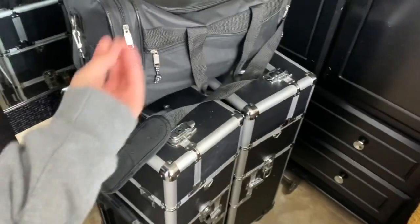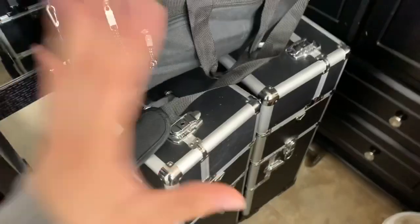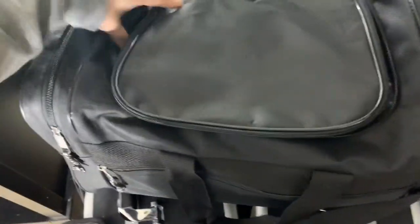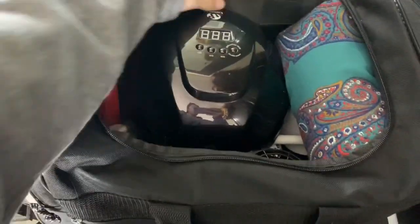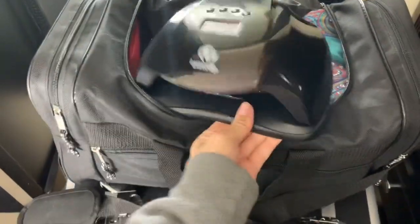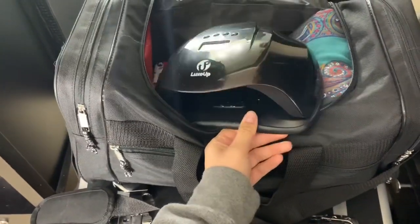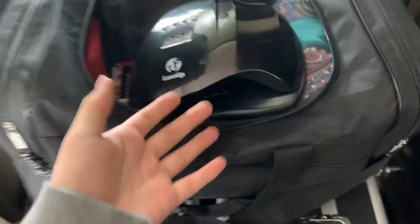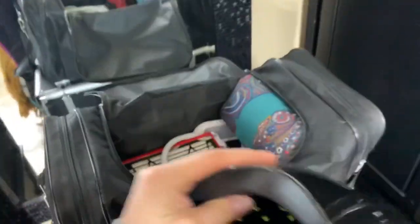I found the exact same train case on Amazon, which was great because I like to keep things correlating as much as possible. Anyway, I'm going to begin with the duffel bag first. Opening up this compartment, I have my UV light — this is the Lux Up UV light I got on Amazon and I absolutely love it. I'll try to link everything from Amazon down in the description.